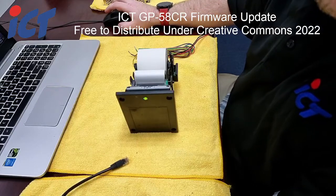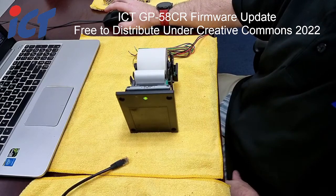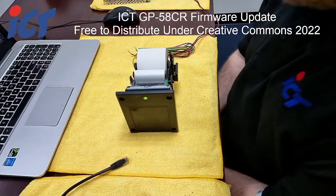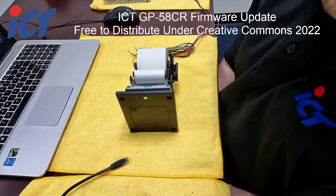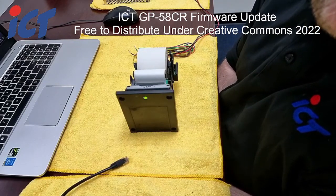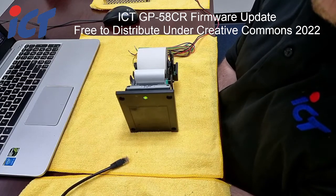Good afternoon, this is Craig from ICT. This video covers how to update your GP58CR thermal printers in response to the global firmware bug that occurred on the 1st of January 2022.